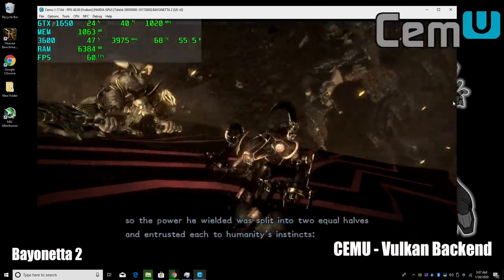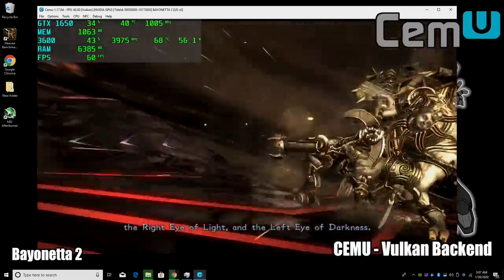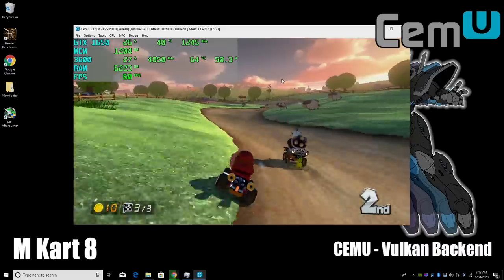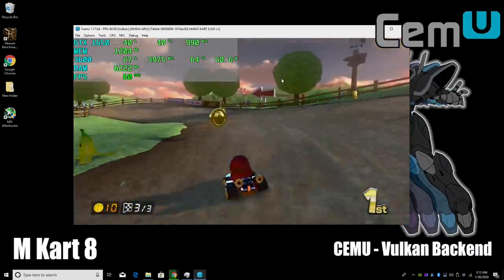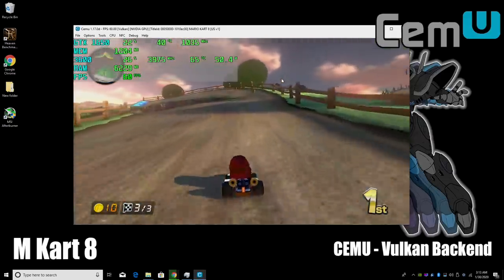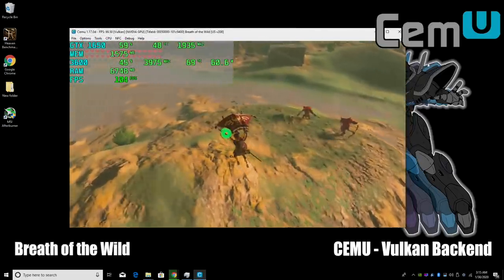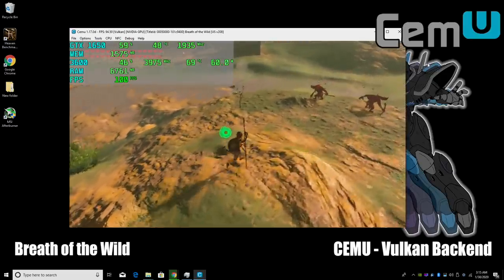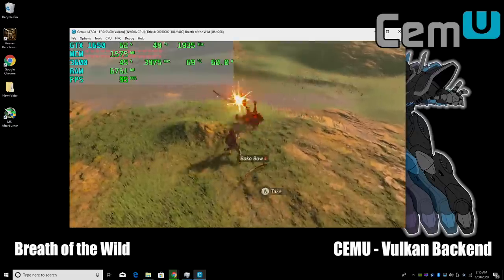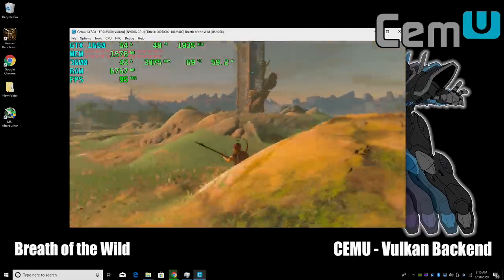Here we have some Wii U using the Cemu emulator, using the latest build as of making this video. The devs have really come a long way with this emulator, especially with the integration of Vulkan. I'm getting really good performance in everything I've tested, and I think it's time for me to go back and test some of my lower end systems — with Vulkan added I think performance will have a big boost even with Ryzen APUs. If you build a system like this you'll be able to run anything compatible with Cemu, even Breath of the Wild at around 90 FPS. You will notice a couple of dips here and there — that's the shader cache loading. Once all of that is hashed out, the game will run at a constant 90 FPS or even higher.